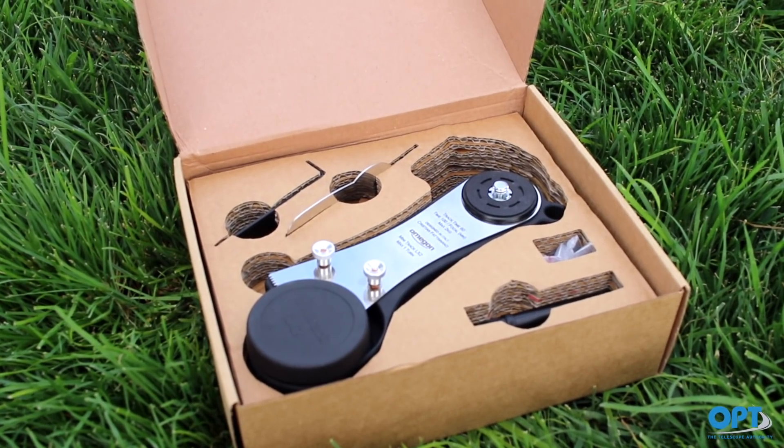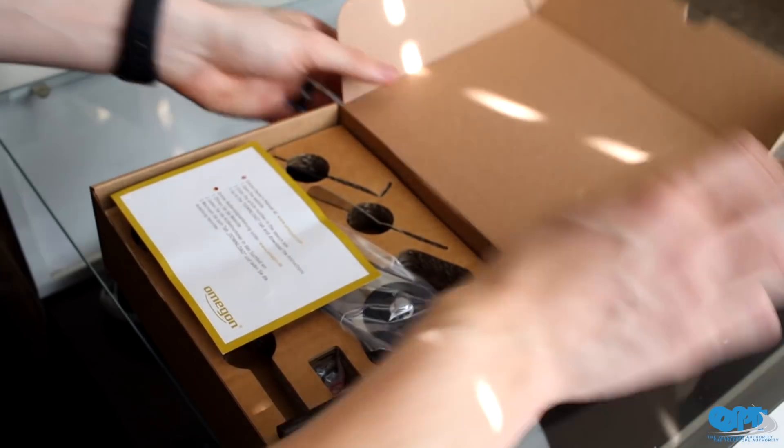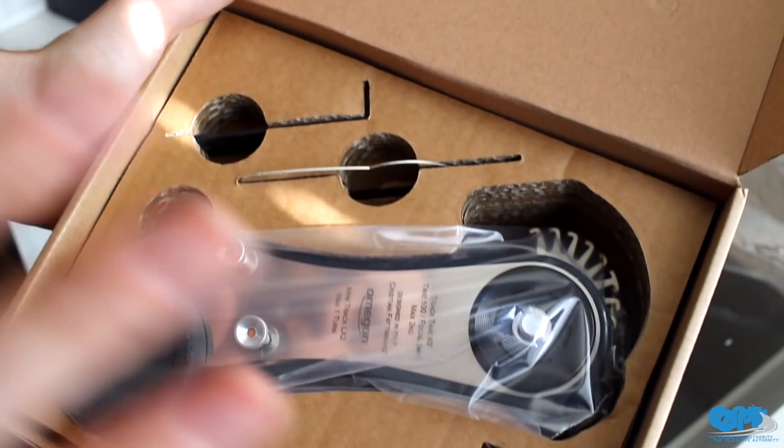Here is what came in the box: the mini track mount, a polar finder tube, the components for Southern Sky tracking, a 1/4th to 3/8th inch adapter, a 1/4th to 1/4th adapter, and an OM8 Pro ball head. While opening the box, our first thought was that there were a lot of small pieces and it would take hours to put together. However, that was not the case, as the product was ready to be attached to our tripod in just 3 minutes.